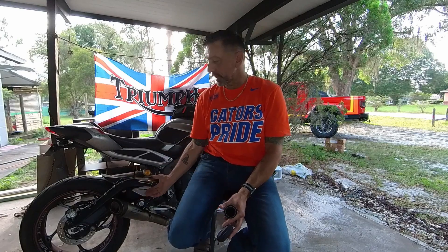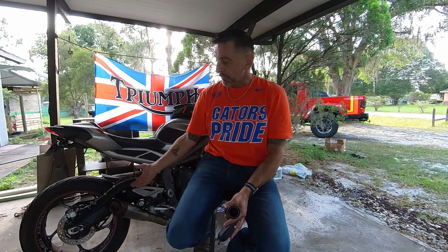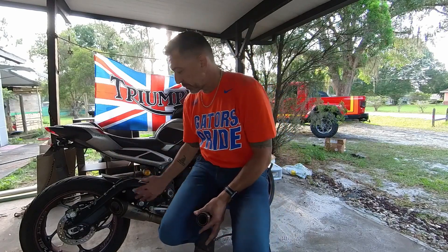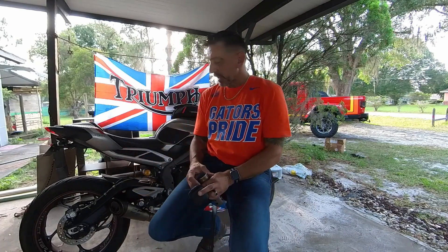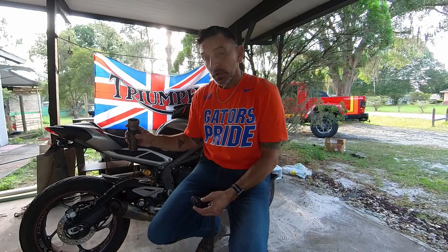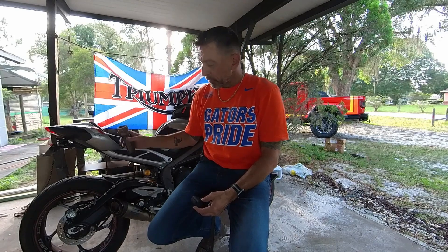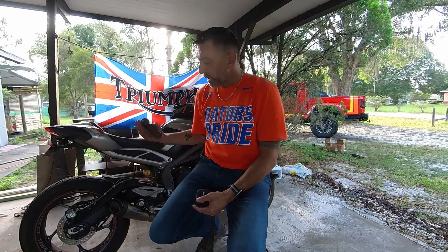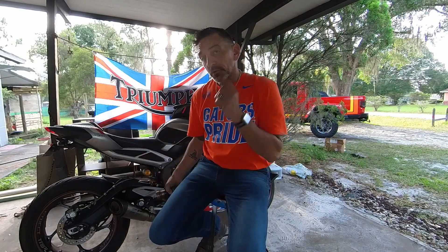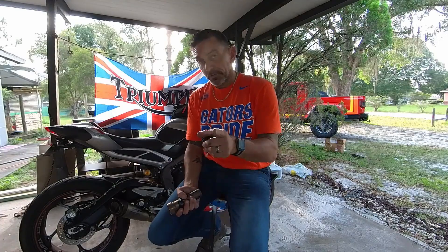Don't mind my dirty bike. I commute every day - I can clean it, drive 40 miles, and it's dirty, so it's impossible to keep clean. Anyway, I installed this and I prefer to run it without the baffle, but even with the baffle, it's okay to run it with no remap or tune - but it is better for it if you do, and I'm going to show you how to do it on your own right after this.